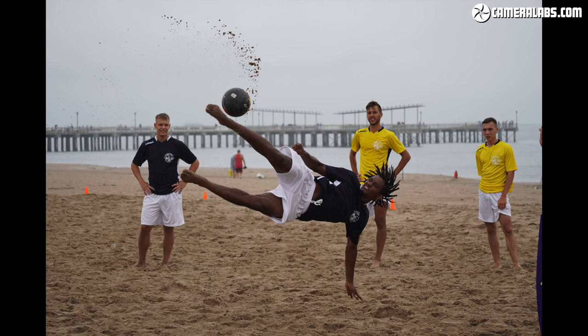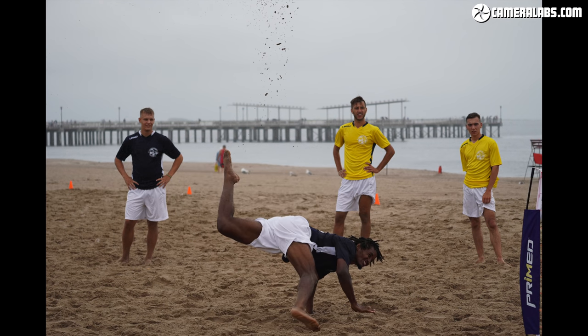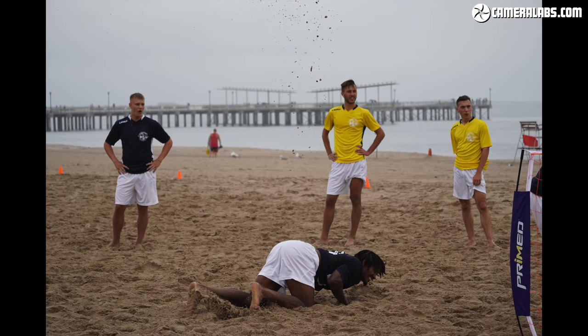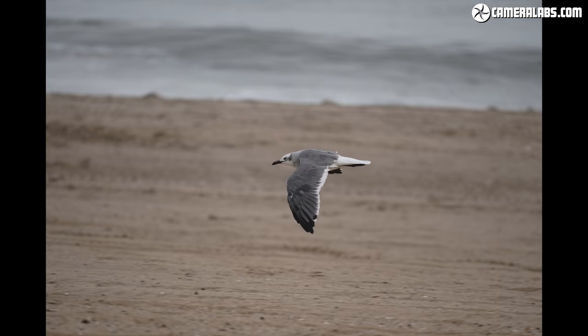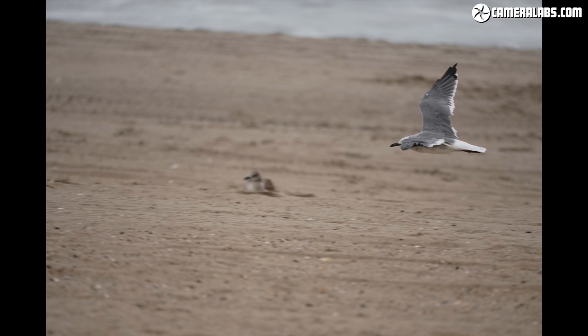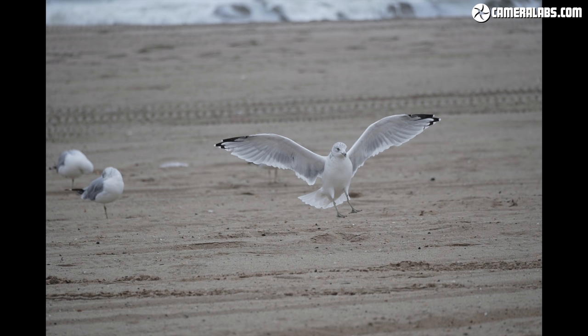While it's fun to grab tighter views of urban and natural landscapes, longer lenses are generally used for sports and wildlife. Here's a bunch of bursts I shot with the 70-350mm on an A6600, mostly at the longest focal length. The combination of an XD linear motor driven by the A6600's broad phase-detect AF system and real-time tracking makes it easy to lock onto a target and keep it in focus even at the longest focal lengths.